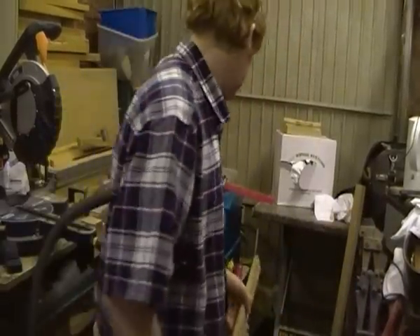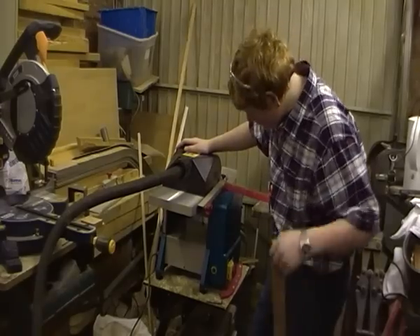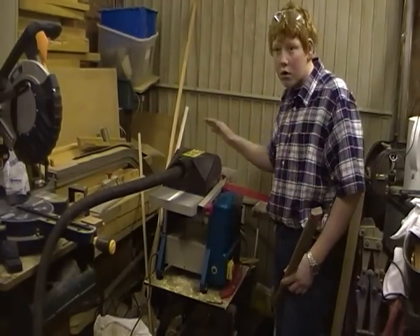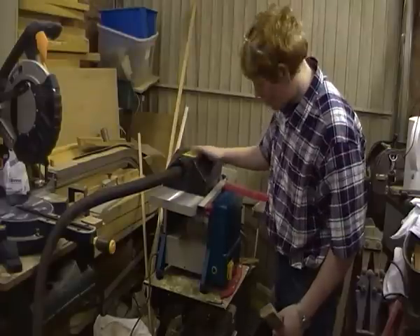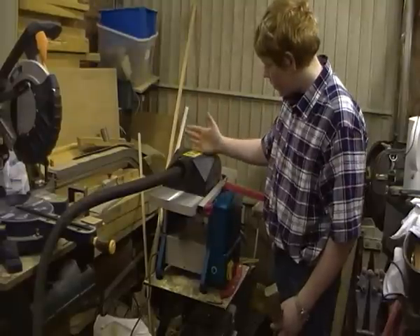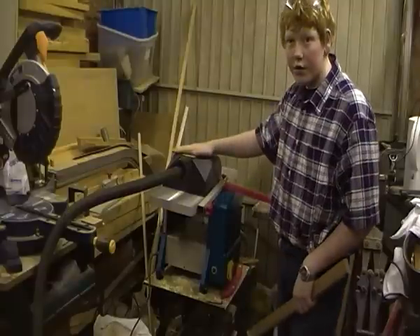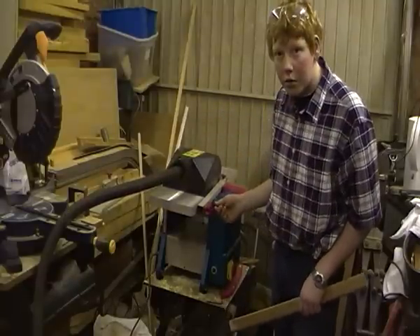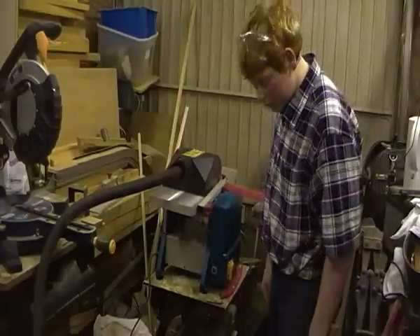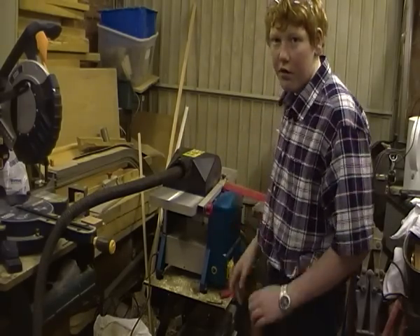So I'm just planing this down to thickness on the thicknesser, which my dad's brought around. It's got a finish at the bottom and a planer on top. You basically switch the extraction to the bottom or to the top — when you use the top, you use the thicknesser; when you use the bottom, you use the planer. It won't work unless you pull out these tags, because there's a little switch in here that lets the current run through. You have to keep taking the fence off and on — it takes about a minute to change around, so it's not that bad.